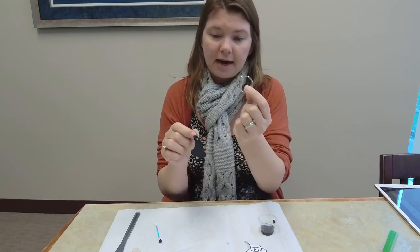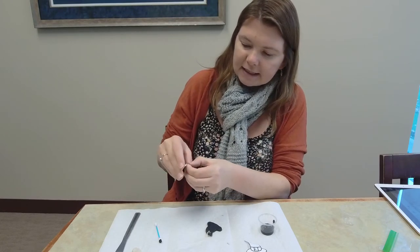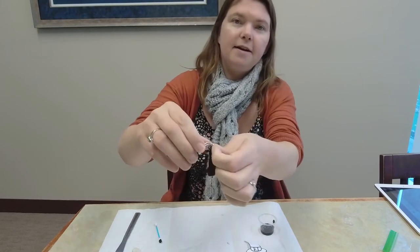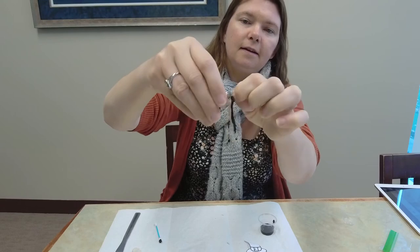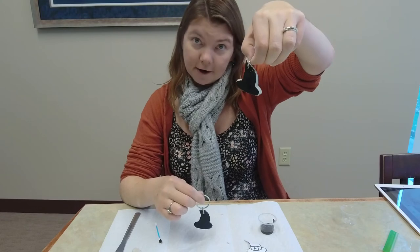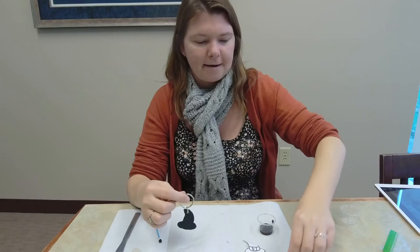At this point, once it's all dry and nice and sturdy, you're going to take your larger ring and attach it to the smaller ring. A lot of you have probably messed around with keychains before and know how to attach them. This larger ring separates, so the easiest thing to do is separate it and then just slide the smaller ring on there. And that is our keychain — it is that simple. Just make sure you let it dry first, because if you try to put the big key ring on before it's dry, you could end up ripping the jump ring out of the clay, and that's no fun.